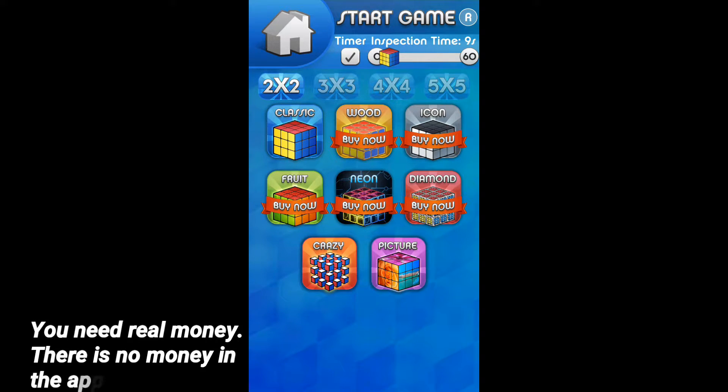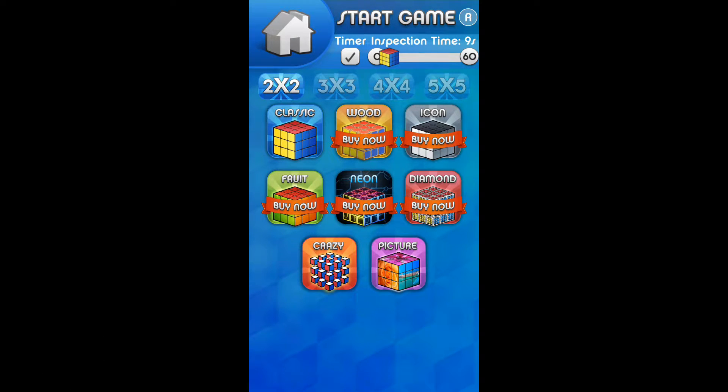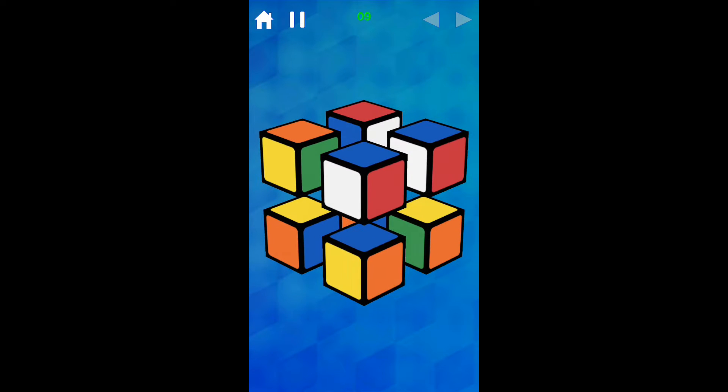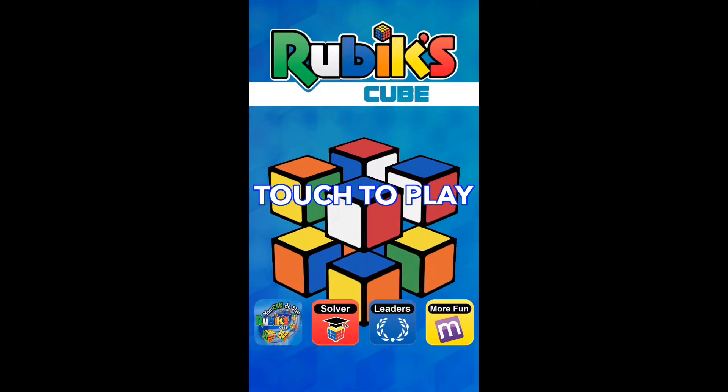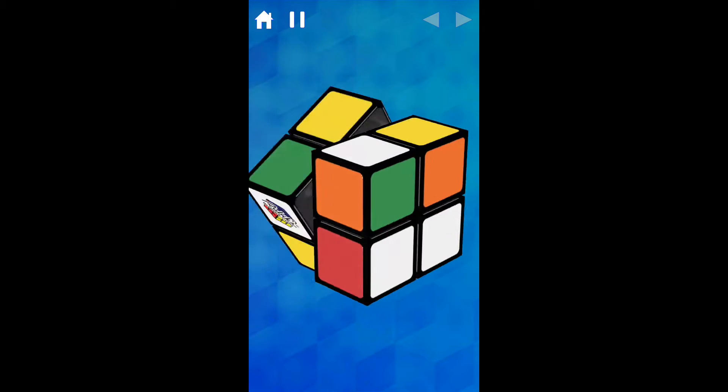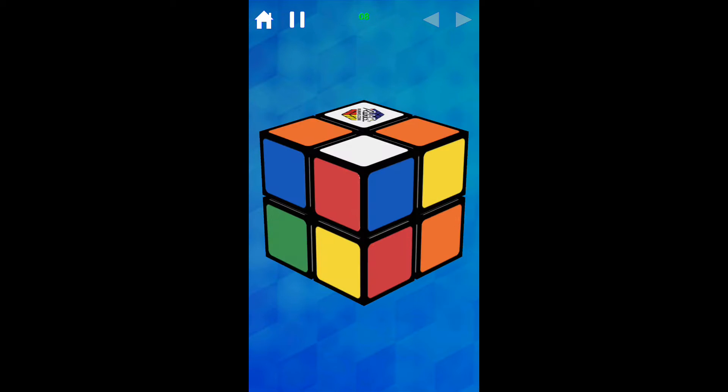There are a lot of different versions like wood, icon, fruit, neon, diamond, crazy, and picture. The crazy one works in a weird way — I'm not sure how it's supposed to work. I mostly just do the classic version, so let's get started.